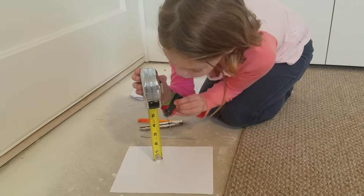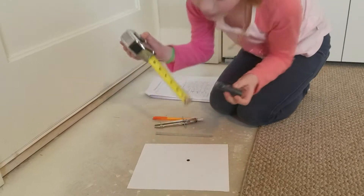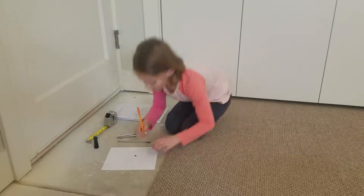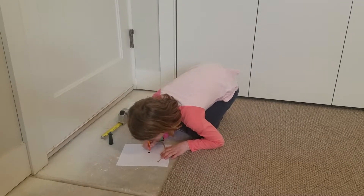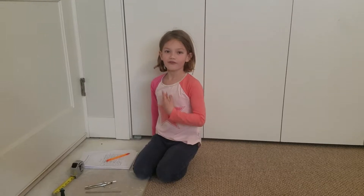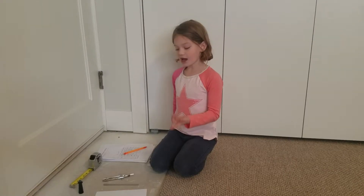What I'm going to do first is get my tape measure to five inches and carefully squeeze the food coloring so just one dot comes out. Then I'm going to label how far away I did it — five inches away.